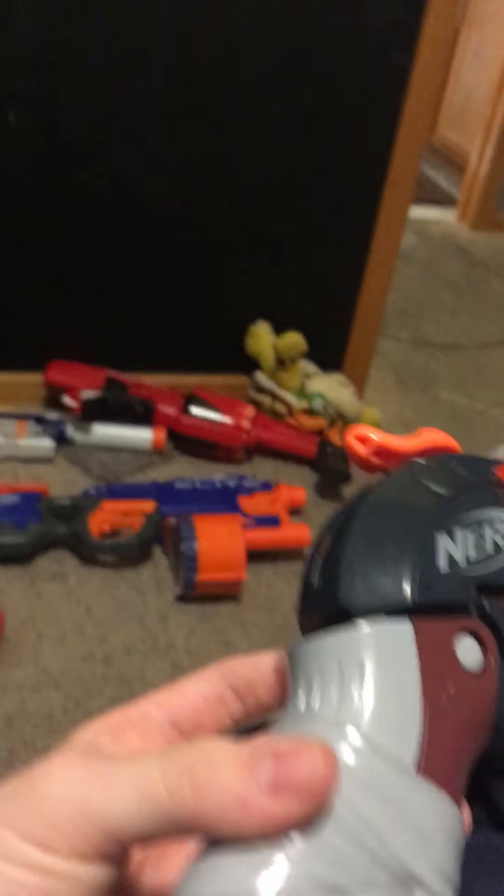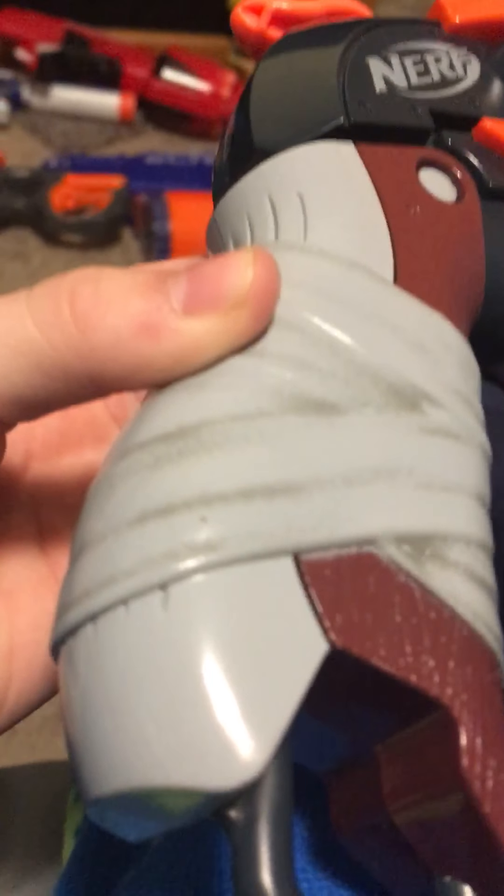Hi guys, we're back with another video and we're going to be reviewing the Hammershot Zombie Strike. And yeah, this is the Hammershot.